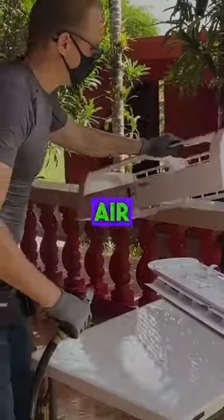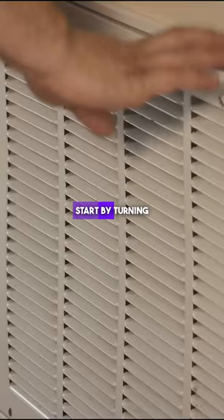Maintaining a pristine air conditioner ensures optimal performance and air quality. Start by turning off the power and removing the filter, cleaning it with a vacuum or soapy water.